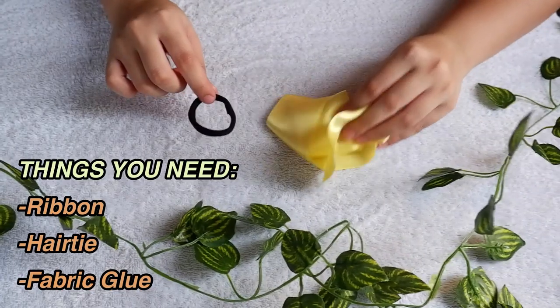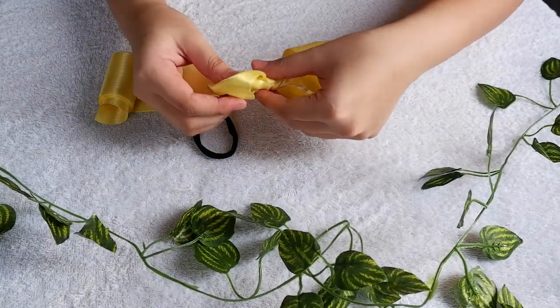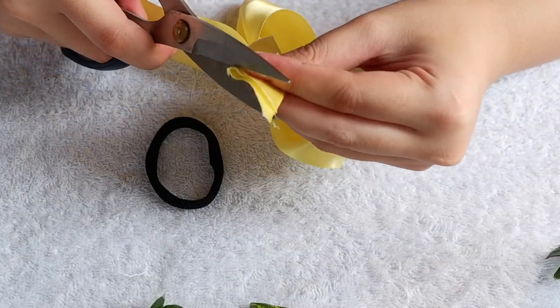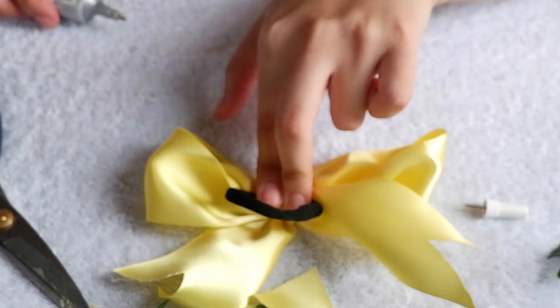Next, hair accessories. So easy — you will only be needing some ribbons, hair ties, and some glue. So first step, using the ribbon, we are going to create some bows. And just cut the end of it to make it more cute. And then glue it on the hair tie. And there you have it!